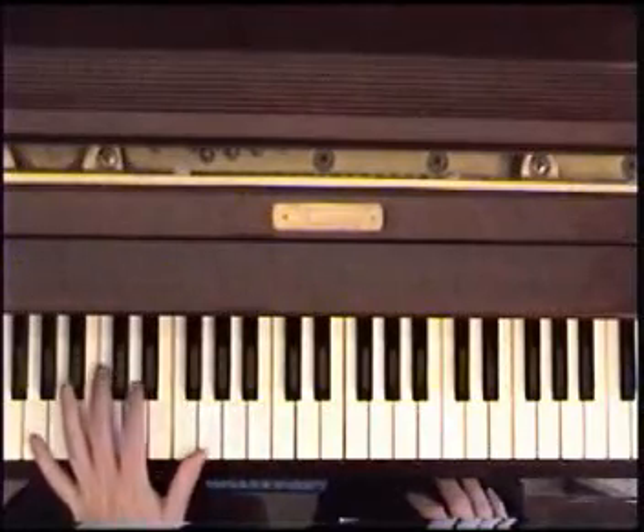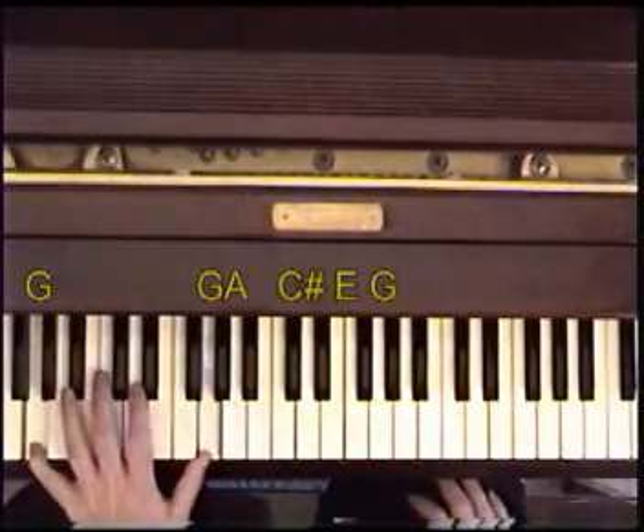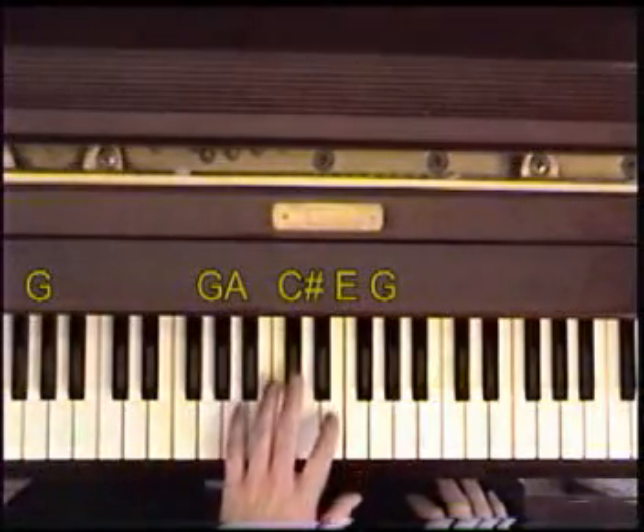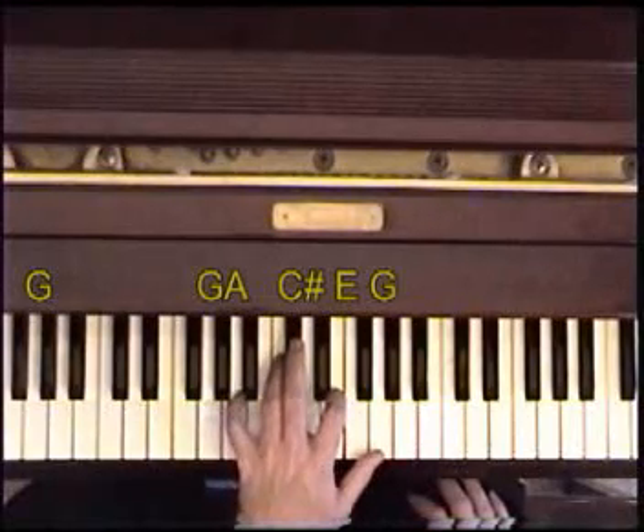Next, G bass — that's important. So A, E, to the A7. That would be A, C sharp, E, G. If you want to leave off the E, you can.